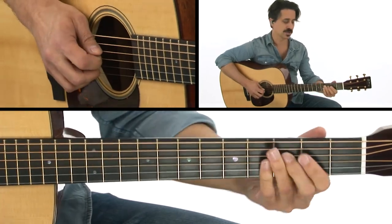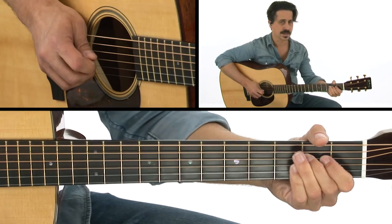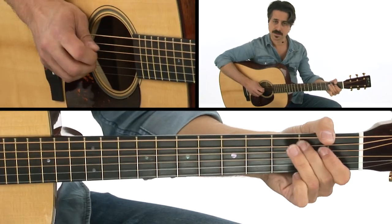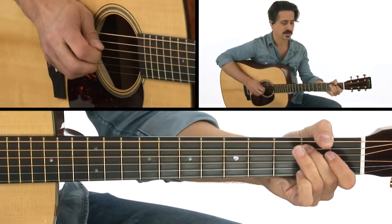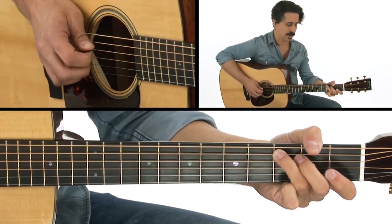And out of that lick I'll do a slide again to the E, D, A — it's actually B, A, C. I do a little pull-off. So one more time, that little beginning intro part.